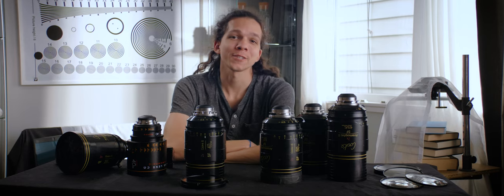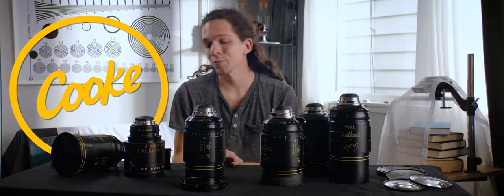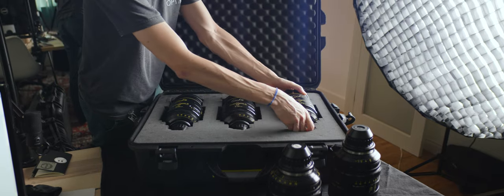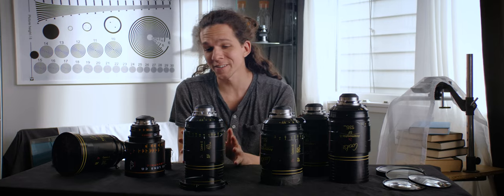We're here to talk about the experience of shooting Module 3 of the Cookbook using Cooke lenses. This is the first time I'm actually using these lenses, and this is by far the most expensive gear that I have ever used.